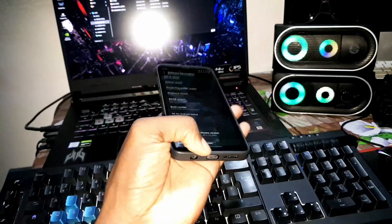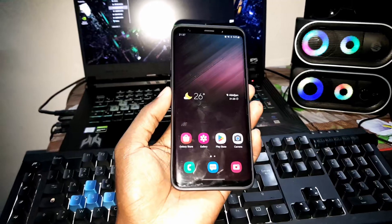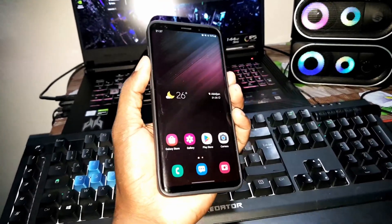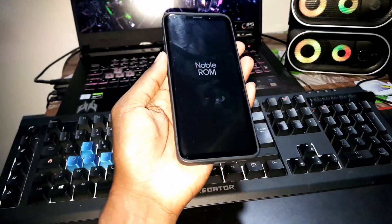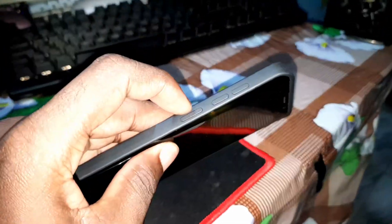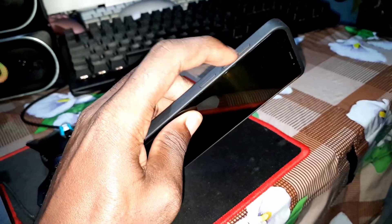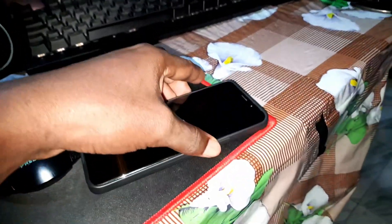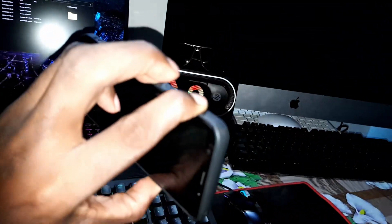What I want to install right now is Android 13 — this is the Android 13 home. Let's do it. Turn off the phone. Now it's off. To enter TWRP, press volume up and the power button at the same time — three buttons.